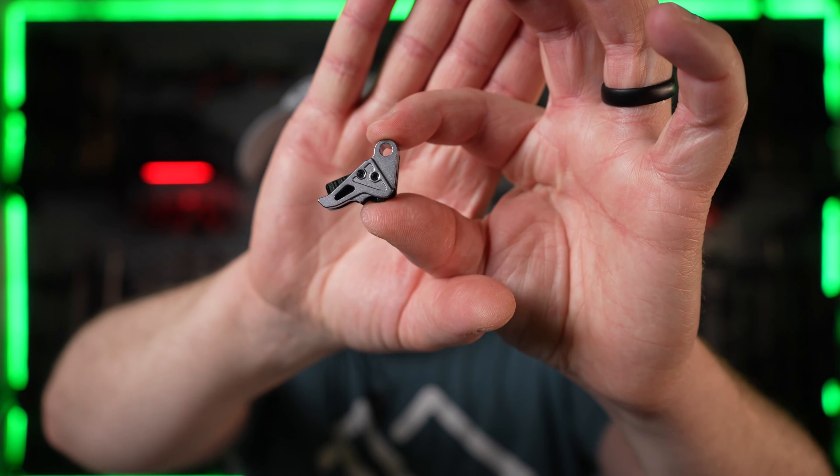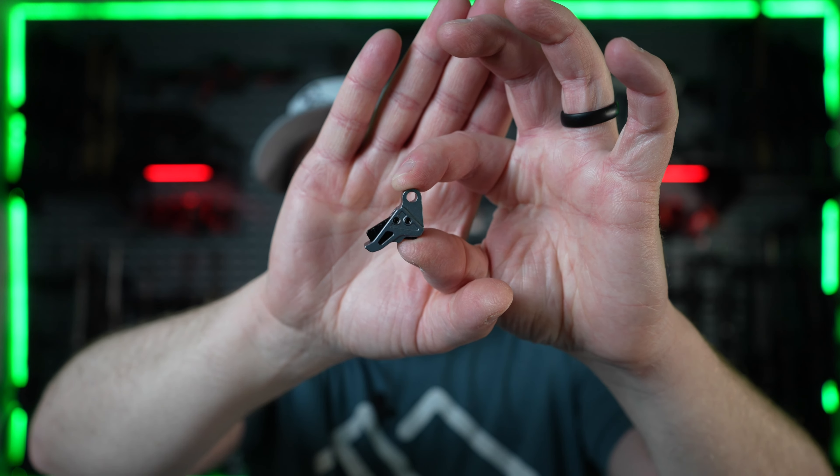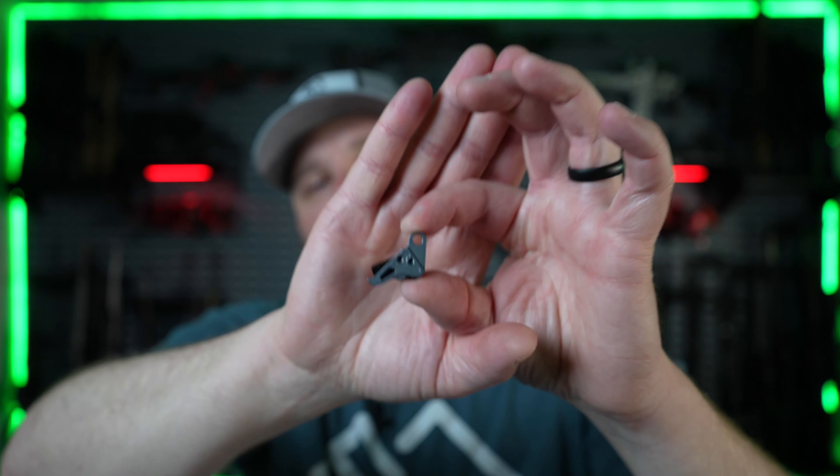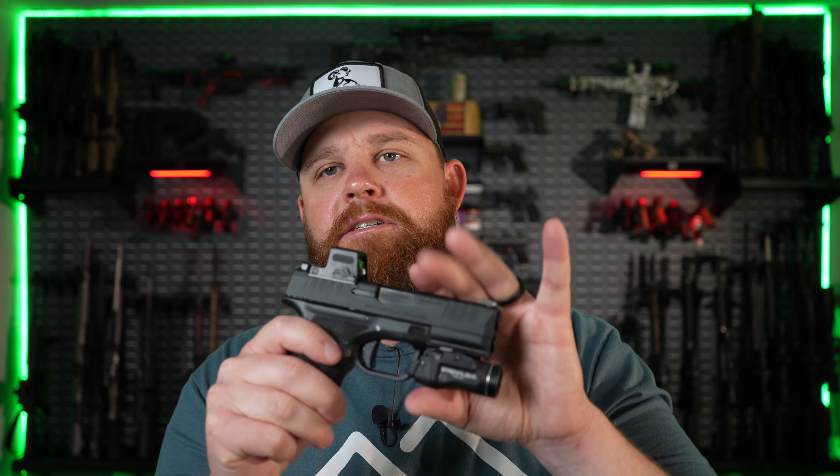Let's go over a few details before we jump over to the bench. This is machined out of aerospace-grade aluminum. It's supposed to smooth out the trigger pull and give you a better reset — they claim 30 percent greater reset feel. We'll have to test that once it's installed. I did have an aftermarket trigger in this gun but I pulled it out last night so this trigger can be compared 100 percent against factory. We'll compare it to the stock trigger and another aftermarket trigger I had in this gun before.